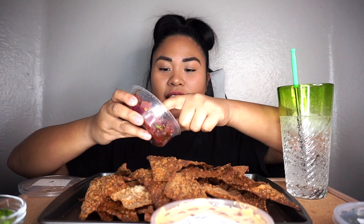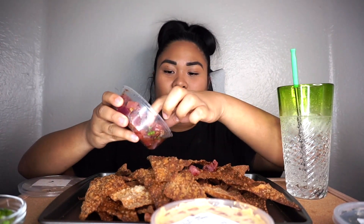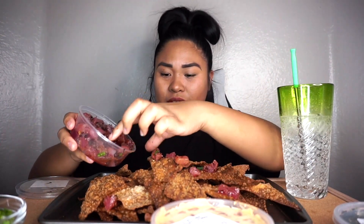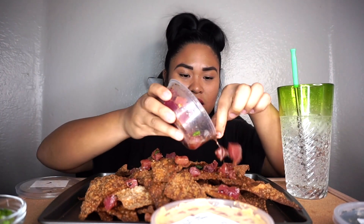I'm gonna do like half and half. This is limu — limu is like octopus. Guys, if you don't like the messiness or me picking it with my hands, it's okay. My hands are washed. This is my food, I'm not ashamed. But if you guys don't like it, you can go ahead and exit the video. You don't have to stay here and watch me eat like a fool.